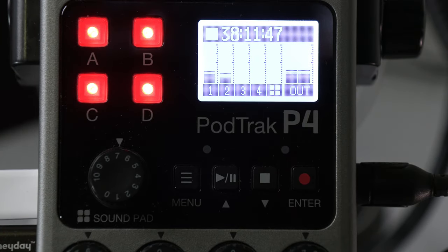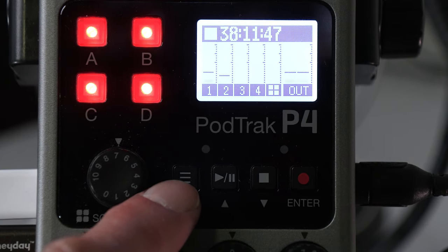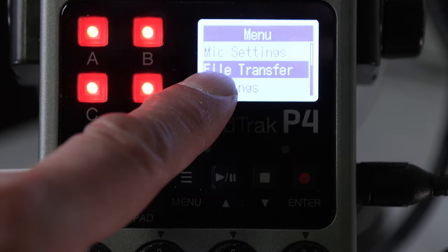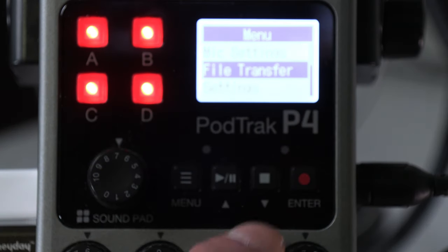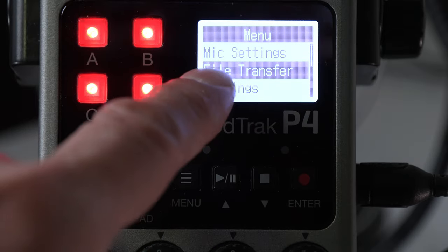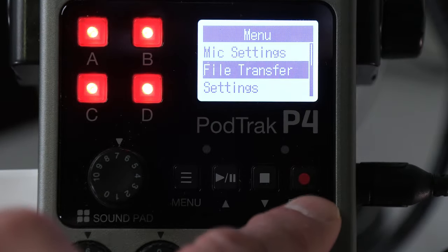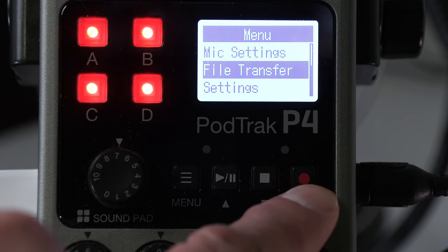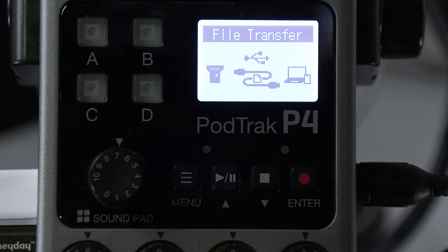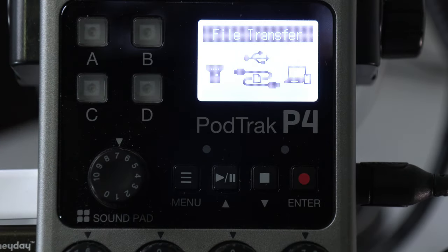On the PodTrack P4, I will now press the menu button, go to where it says File Transfer — you might have to scroll up or down to highlight it — then press the record button which also acts as the enter button. Now it's in file transfer mode.